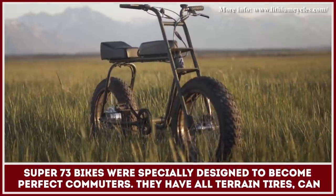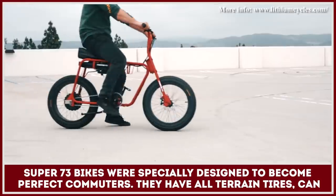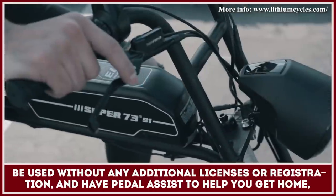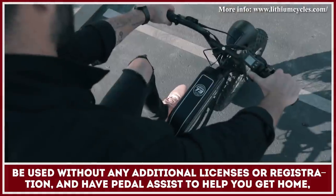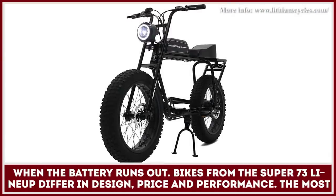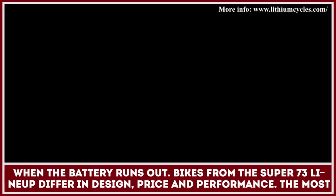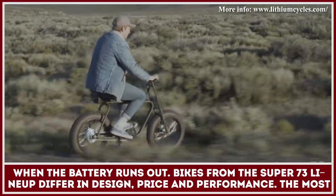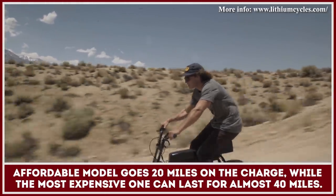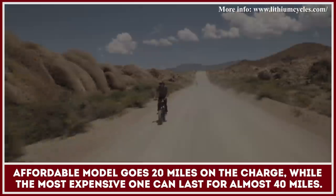Super 73 motorbikes were specifically designed to become perfect city commuters. They have all-terrain tires, can be used without any additional licenses or registration, and have a pedal assist feature to help you get home when the battery runs out. The bikes from the Super 73 lineup differ in design, price, and performance. The most affordable model goes 20 miles on a charge, while the most expensive one can last for almost 40 miles.